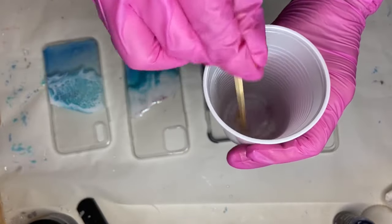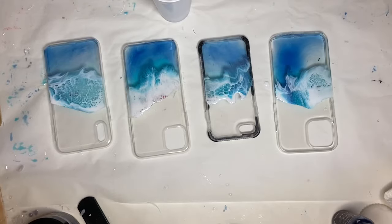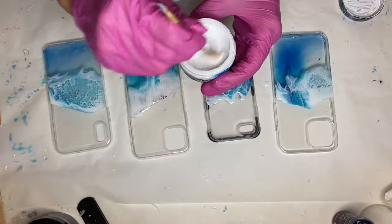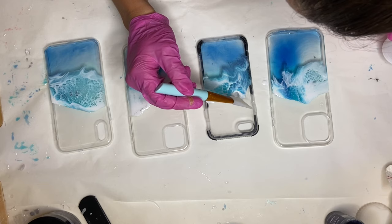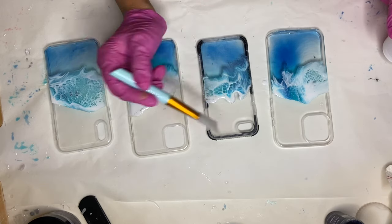Now I'm going to be doing some final touches because when the resin went over the tape and I removed the tape, it removed a lot of the shoreline. So I'm mixing up my white pigment again to fix that up. After mixing in my white pigment, I carefully applied it along the shoreline with my silicone makeup brush.